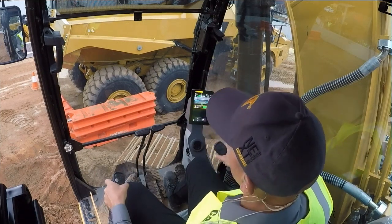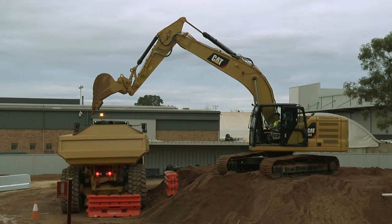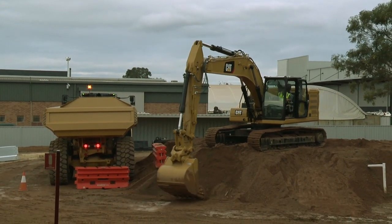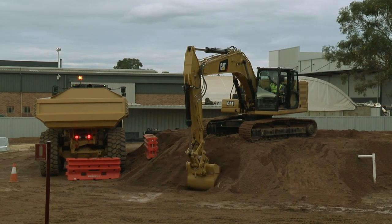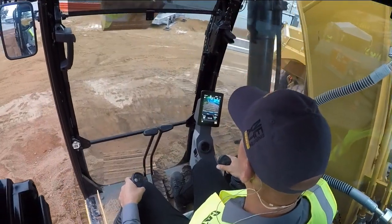After I tip my bucket out and go collect another bucket, again using payload, I still know that I have at least 36.6 ton to put in that truck. When I swing around and put the bucket in, we can get another 1.6 ton.